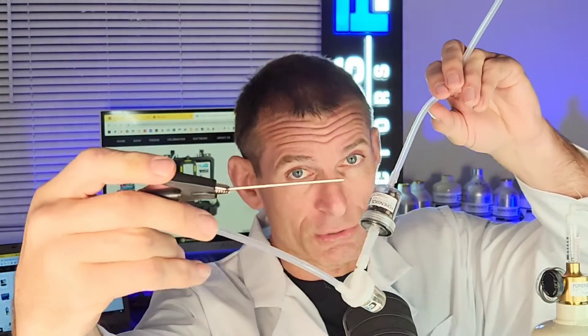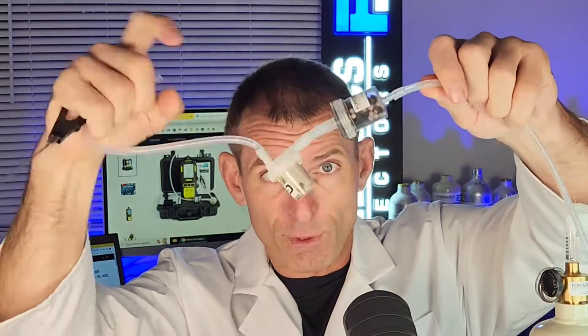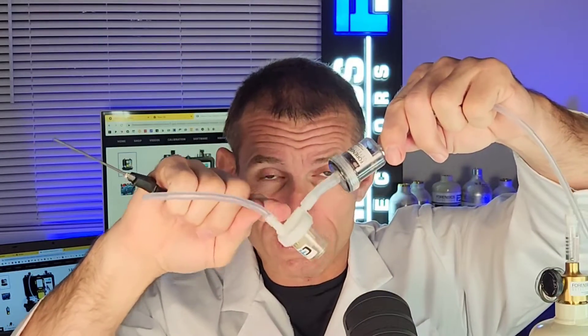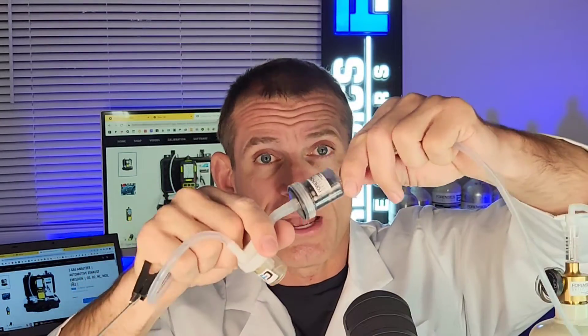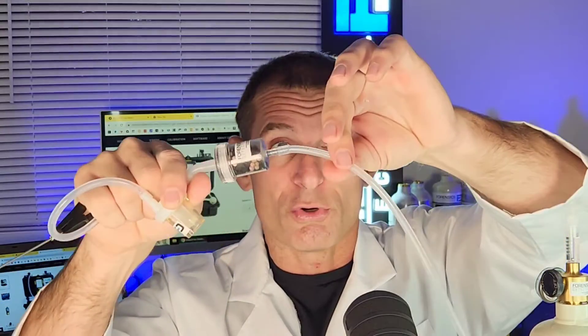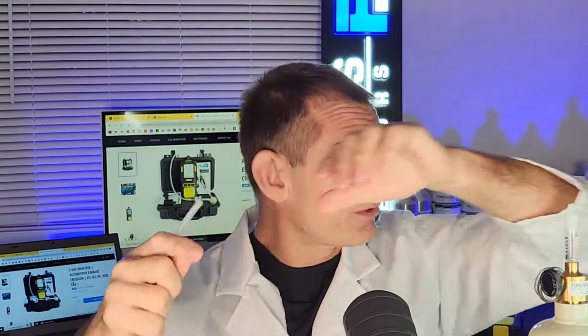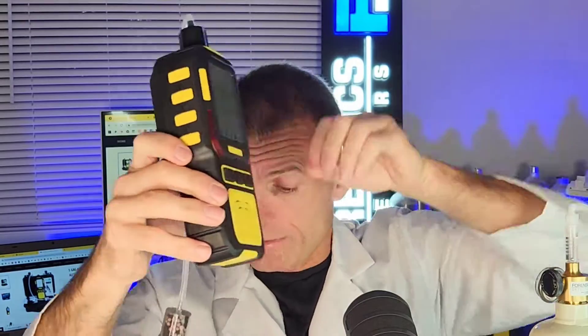Just bang — pop it onto the exhaust pipe. Then the air is sucked through the tubing, through the first filter, which is a water trap. As we all know, there's condensation in the exhaust, and you have to trap that — it will condense into water and be trapped in that first filter. Then it goes through our particulate filter with a bit of charcoal to capture the dirty soot so it doesn't mess up our sensors. Then it gets drawn through the tubing and onto the analyzer. We have high-temperature silicone tubing, and you just pop it on to the end of the analyzer. That's your setup.